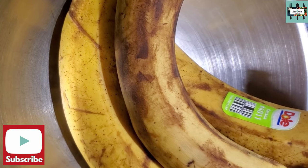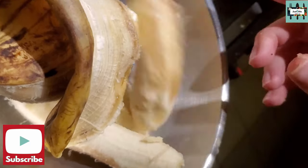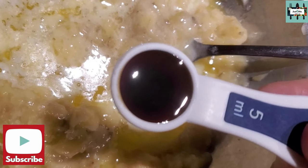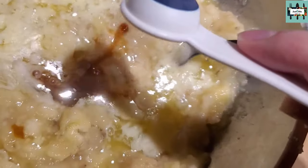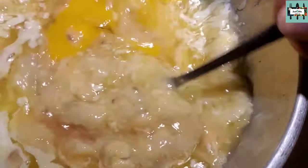Add the bananas to a large bowl and mash with a fork. Beautiful. Don't drop your bananas! Now we're going to add the butter into the bowl with the bananas. Add one teaspoon — five milliliters — of vanilla extract. Add two eggs to the mixing bowl and whisk together with a fork or whisk. Using the fork is okay.